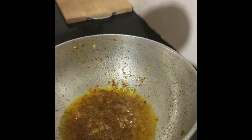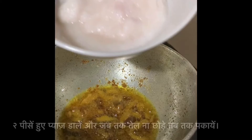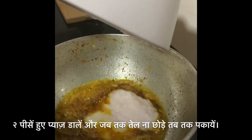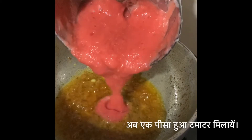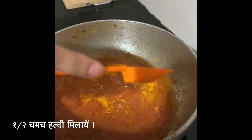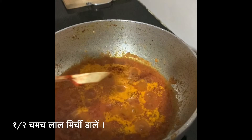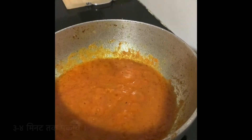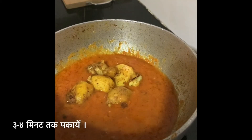Add chopped garlic and ginger paste along with paste of 2 onions. Let it simmer, then add paste of 1 tomato. Now add half teaspoon of turmeric powder, half teaspoon of chili powder, and half teaspoon of salt. Let it simmer for 3 to 4 minutes, then add the potatoes.